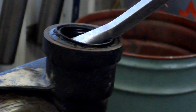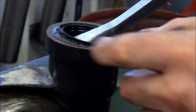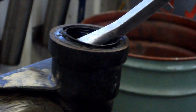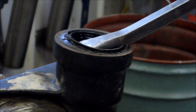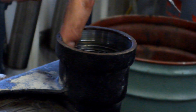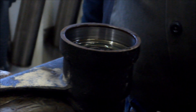We're going to pop this seal out using a pry bar. You want to make sure you don't get in too far and scratch the bore where the seal goes — otherwise you're going to create yourself a leak. Give it a pop and it should pop right out. By taking it out that way, we had no damage at all — that's probably the best way to pop that seal out.